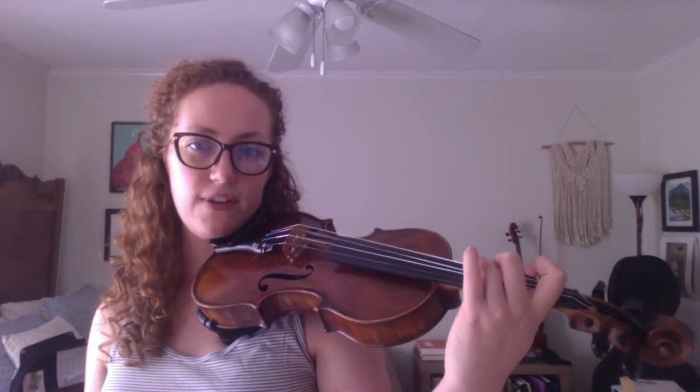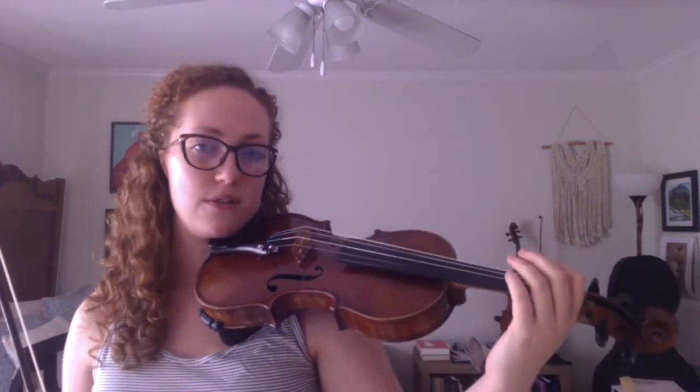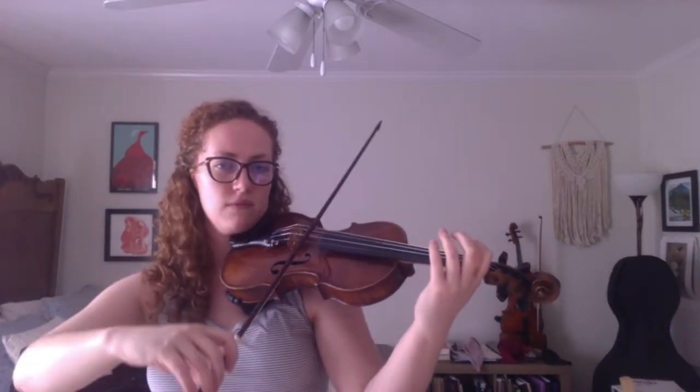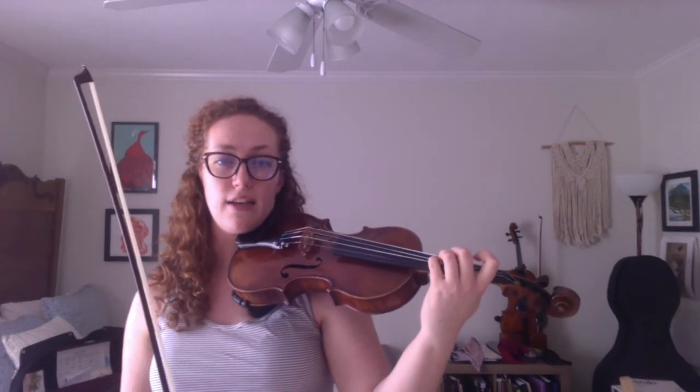Some of the things we've covered lately have been the high third finger — this finger pattern where we have a whole step between one and two, a whole step between two and three, and then if we're using the fourth finger, the third and fourth are right next to each other. We're able to use that finger pattern to play our low A major scale, with the high third fingers on the D and the G strings.